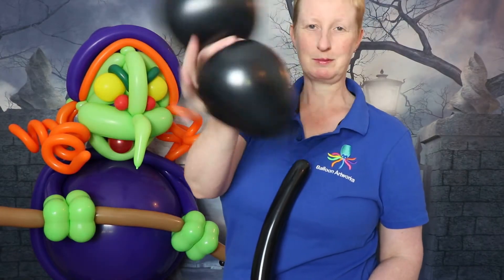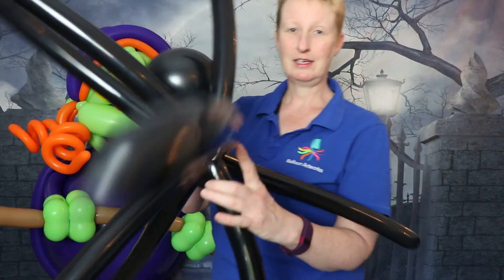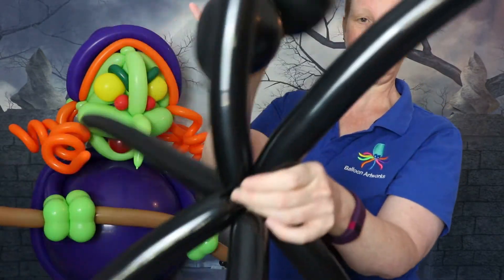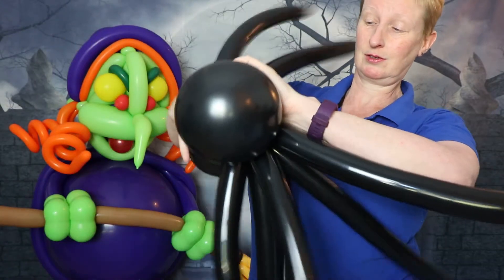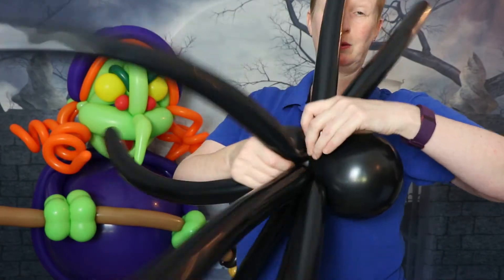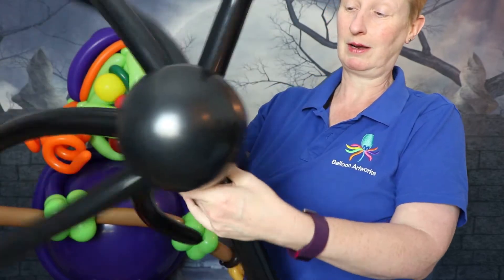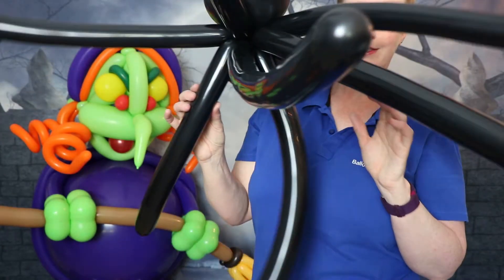You should have something that looks approximately like the spoke cluster and the twisted round balloon. The next stage is to put the two together by finding the centre of both clusters and wrapping them into one another — wrap those spokes around the twist in the round balloon — and you end up with something that looks a bit of a mess like this.